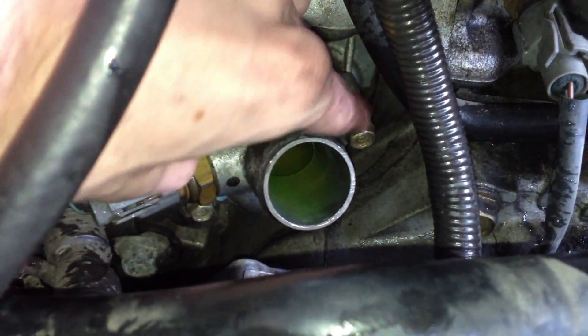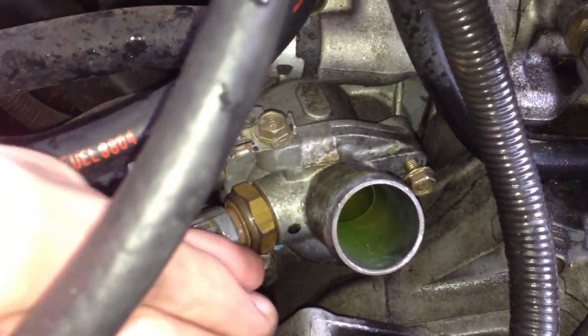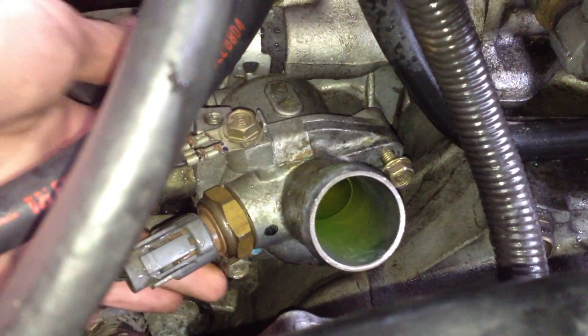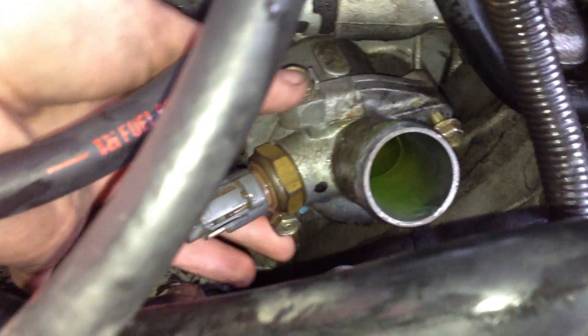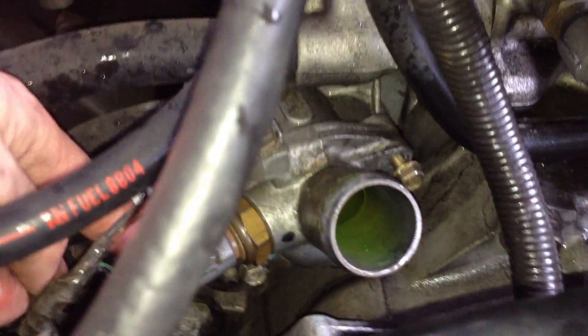The two screws we need to remove are this one right here and this one down here. They're pretty tough to get at but you can always remove more things if you need to. I just had a wrench coming in from this side to get one off, and used a socket to get the other one off.